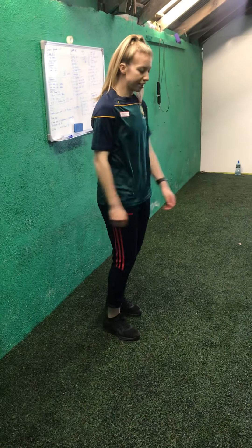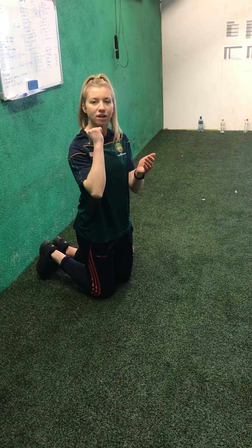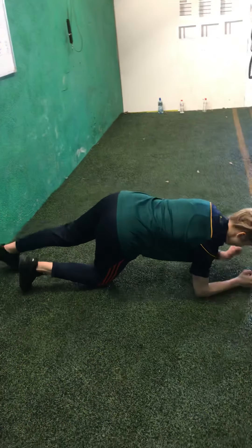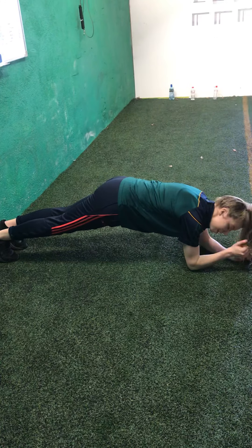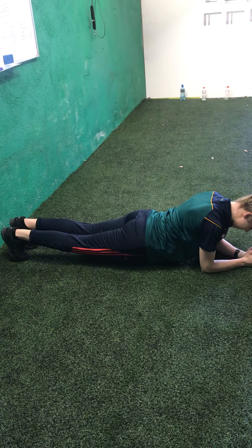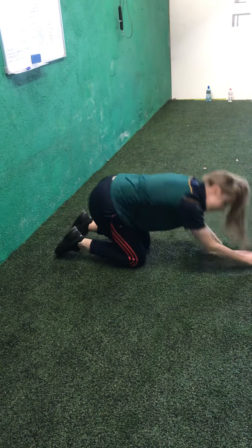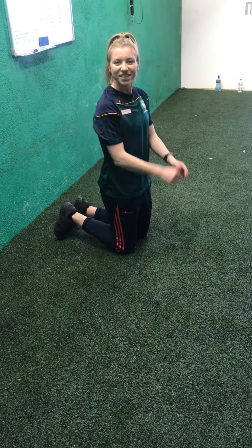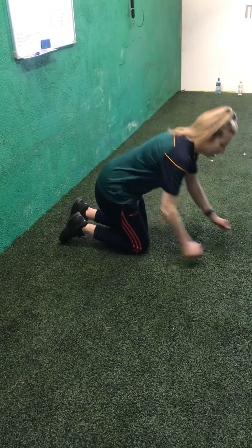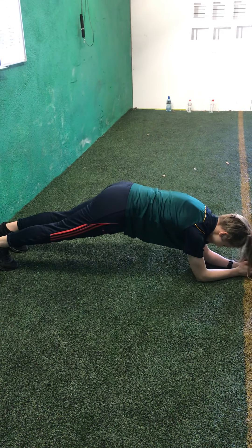Next we're going to do is the plank. We did this before. So you put your elbows on the ground, wrists on the ground, two of them down. You're going to put your two feet on the ground and hold this position. What I don't want to see is the belly dropping to the ground, because it hurts your back. Try to keep as straight as you can. If you need to take a break, just go onto your knees and then get back up again. We're going to go for 30 seconds. Arms down, we're going to go in 3, 2, 1, and off we go.